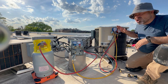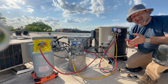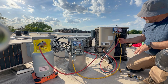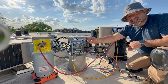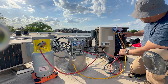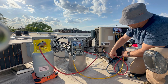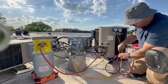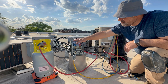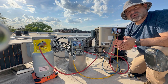Today we're going to recover refrigerant a little bit faster than we did last time. Remember the setup we had: the gauges, the recovery machine, and the recovery tank. The red hose went to the high side, the blue hose to the low side, and the middle port went to the inside of the recovery machine, then out to the tank.